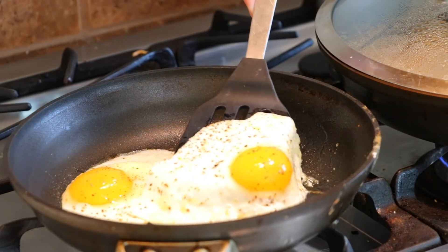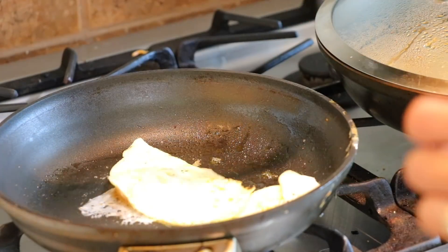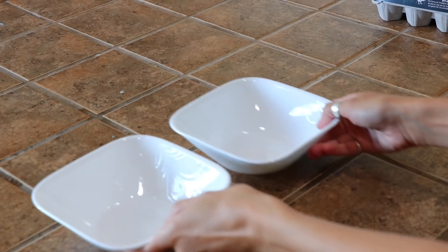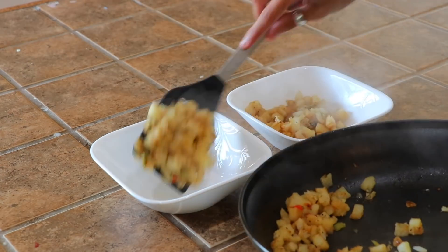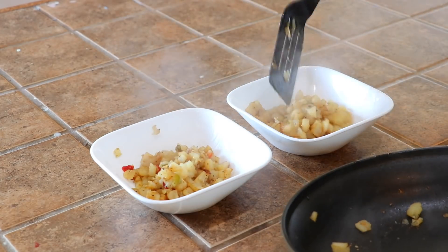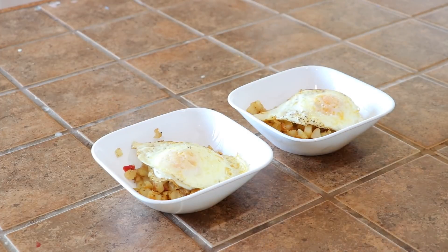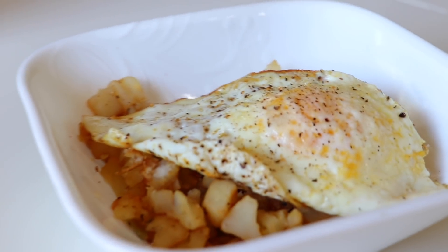Please excuse my flipping skills right here - it's a skill in itself to flip an egg while trying not to get your arms in the shot of the camera. But I saved it so that was good. Then I just put the potatoes in a bowl and put the egg over the top. I was going to put some avocado on this but the avocado wasn't good so I had to throw it away. You can eat it with salsa or ketchup and it's amazing.